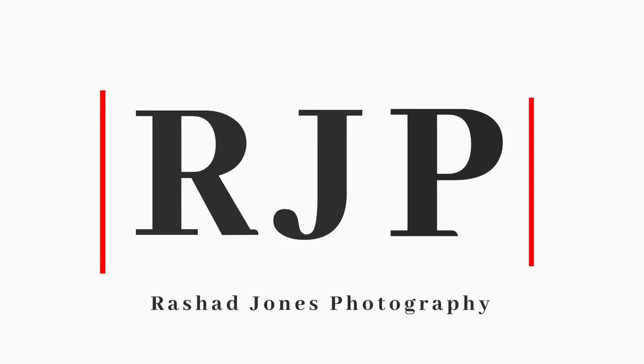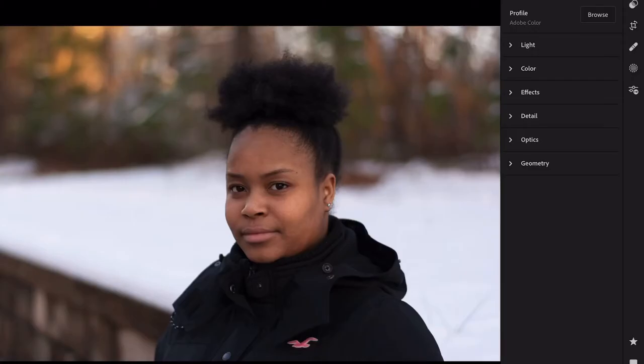Hey, what's up people, it's Rashad Jones, Rashad Jones Photography. I really want to explain my workflow when it comes to taking pictures and an easy way to have the time you spend cut in half — maybe 75 percent. The easiest way to do this is to utilize Lightroom. Lightroom is my favorite app for photos and photo editing, because I don't do a lot of photo manipulation — I want to take pictures and recreate what I actually saw in real life.